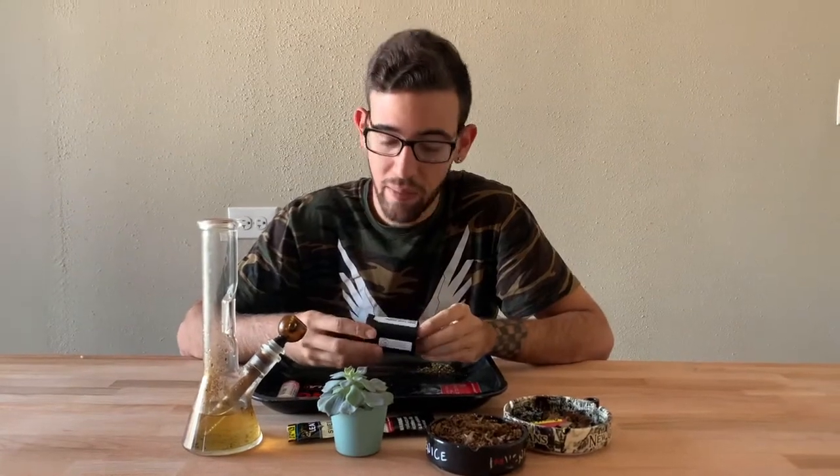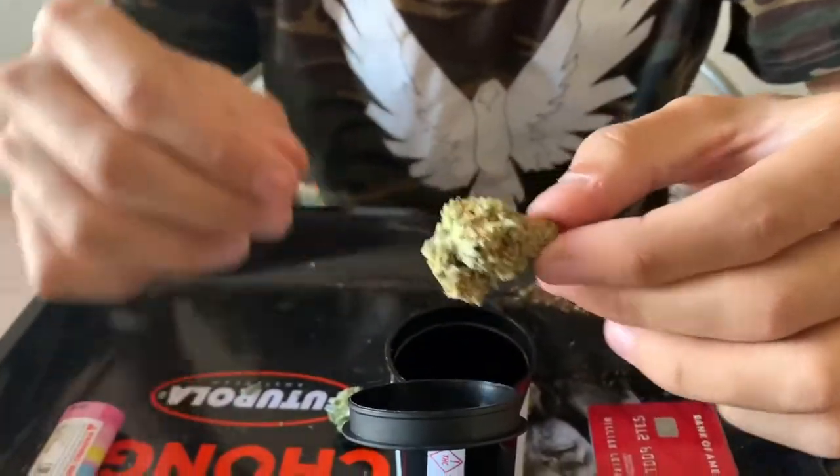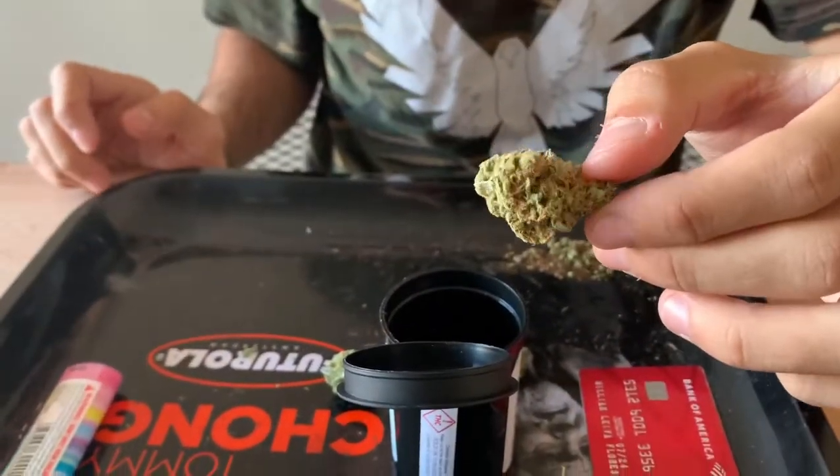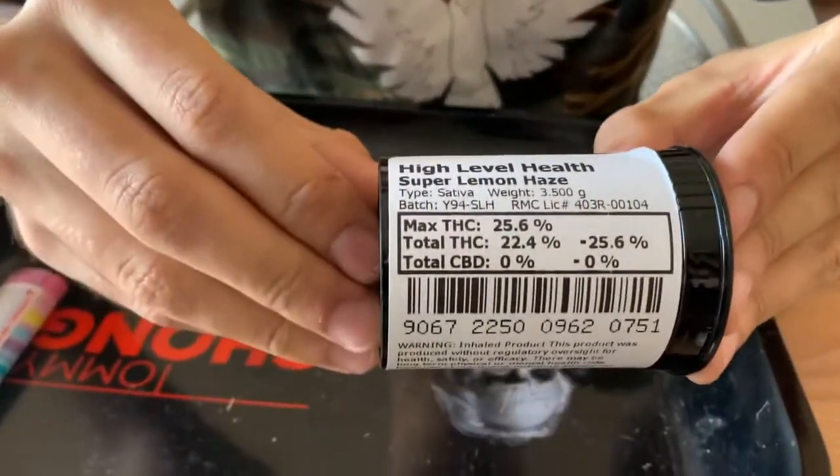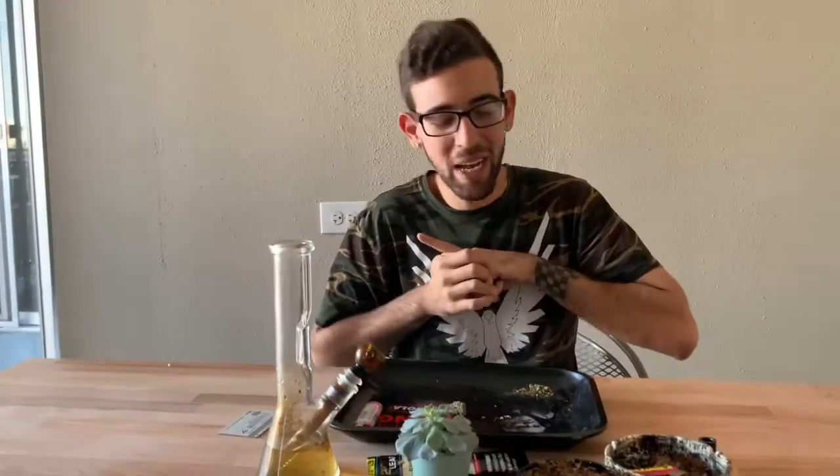Before we get started with that, I want to show you guys the bud that we're gonna be rolling today — by 'we' I mean myself, since the camera person is not here. So we got Super Lemon Haze, guys. This has 25.6 percent THC. It's a little bit stronger than the ones we were smoking before. It's a sativa, but at the same time it kicks like an indica — it's super strong, as you guys probably know.